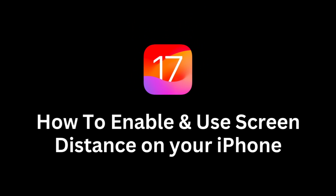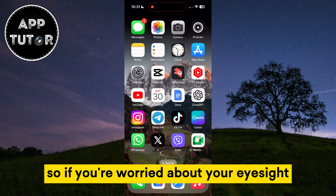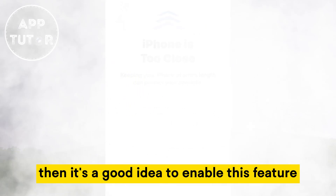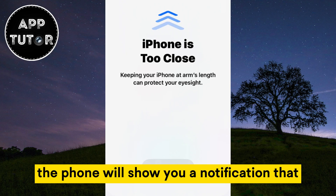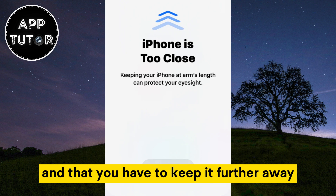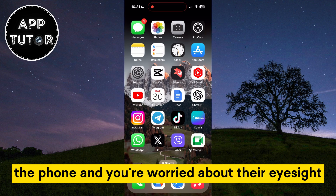If you want to enable and use the screen distance feature on your iPhone running iOS 17, then this video is for you. If you're worried about your eyesight or want to reduce eye strain when using the phone, it's a good idea to enable this feature. The phone will show you a notification that your iPhone is too close and that you have to keep it further away. This is especially useful if you give your kids the phone and you're worried about their eyesight.